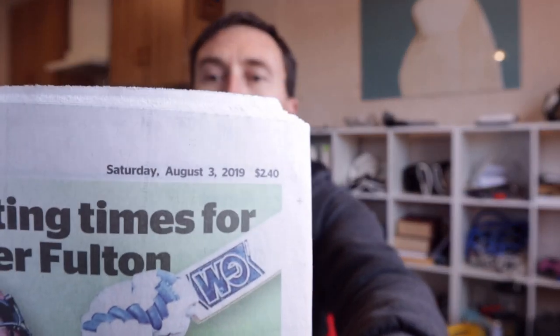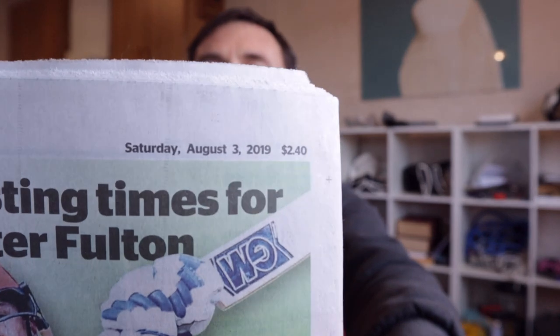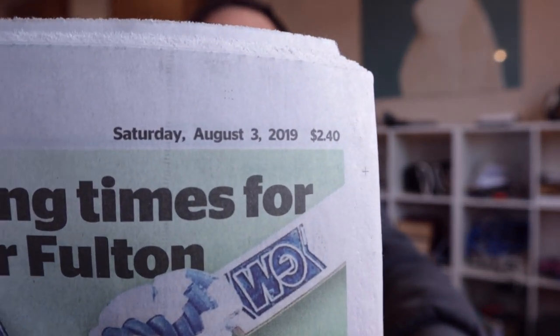Anyway, it's the 3rd of August today — I've got the newspaper here to prove it. There you go, 3rd of August. I'm going to take an indication of the Earth's magnetic strength as it is now. It's 3 o'clock in the afternoon.